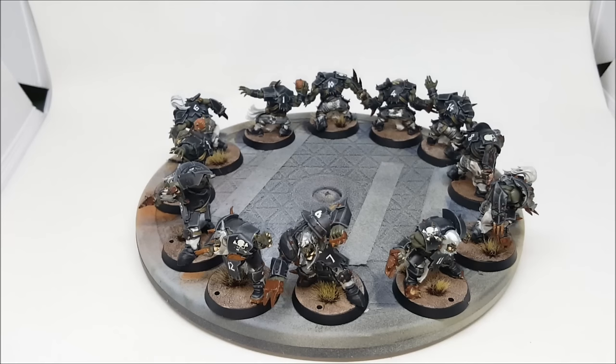Once everything was done, the decals were given a varnish before applying — so a gloss varnish first, then the decals applied, then another gloss varnish, and finally once everything was dry I finished it off with the Army Painter Anti-Shine spray varnish.